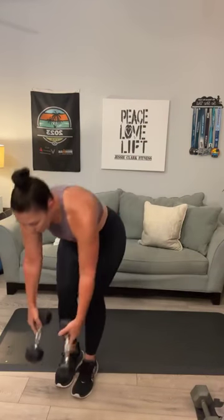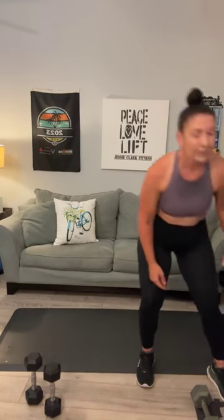A couple more: 13, 14, and 15. Set those right next to your mat. Grab something heavy like what we were using for the goblet — we're going to do a controlled side bend. 1, 2, 3, 4, 5, 6, 7, 8. Two more: 9, 10. Switch to the other side.